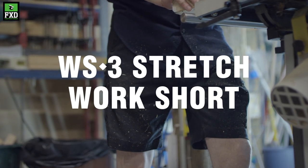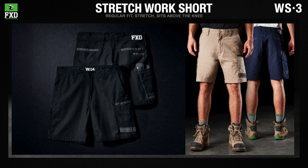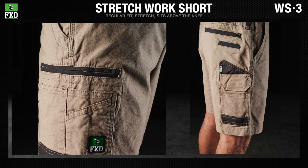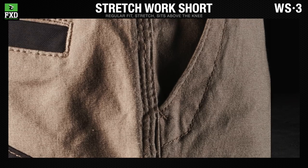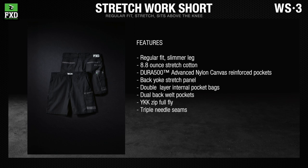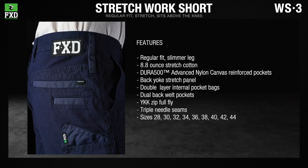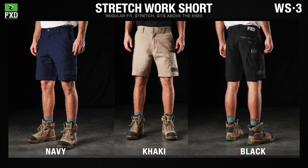The FXD WS3 stretch work shorts are a regular fit with a slimmer leg that sits just above the knee. The WS3 features Dura 500 advanced nylon canvas abrasion panels and triple-needle seams. These work shorts are built for superior movement and unmatched comfort. Available in navy, khaki, and black.